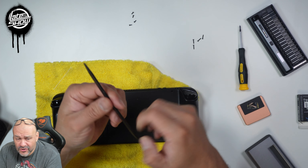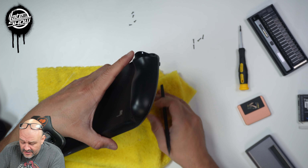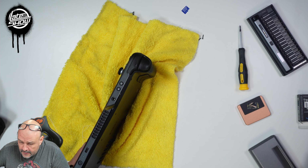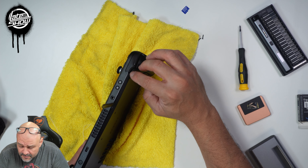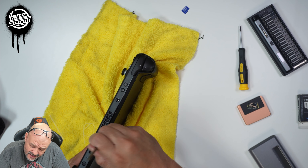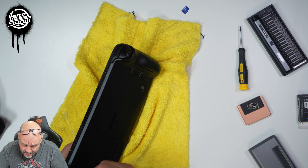You can use a credit card or something slim. I have a tool here so you won't scratch it. Turn the corner right here — that's probably the best spot — then just run it slowly along the seam. The back panel pops out after you work through the corners.